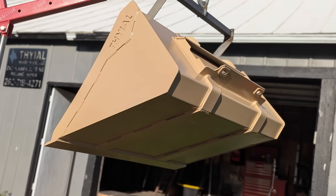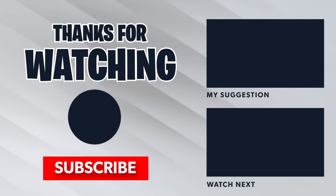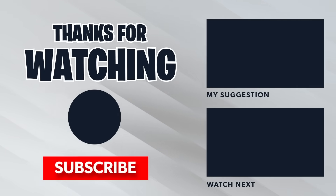Let me know what you guys think down in the comments about the bucket — any design ideas or tips you might have. If you guys found value in this video, I would appreciate a like, comment, or subscribe. Thanks for watching guys. See you next time.